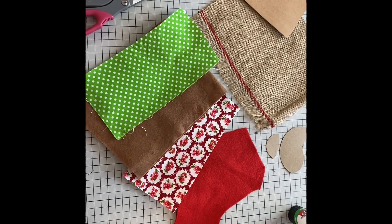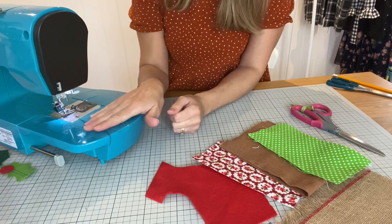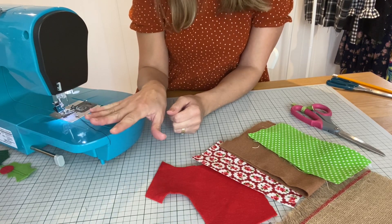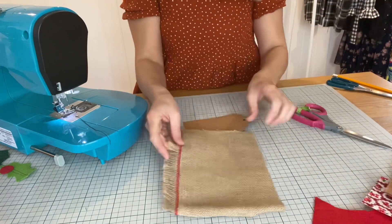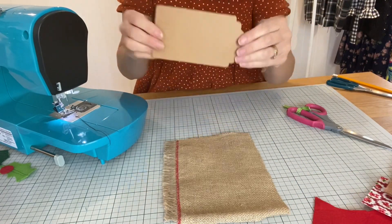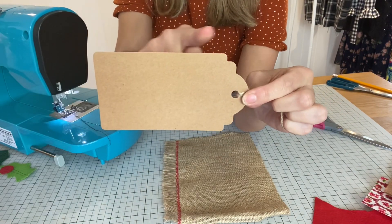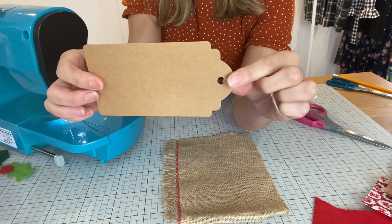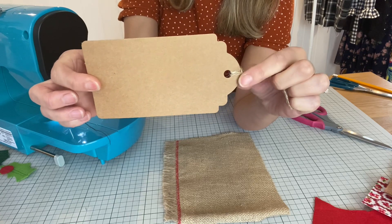Let's get sewing! First of all, I've got a black thread in my sewing machine. I just like to use a black thread because it helps me see the detailing of the design that I'm sewing. And now I want to cut out my fabrics. First of all, I'm going to cut a little background for my little tag. If you haven't got a tag, you can cut out a simple rectangle shape or a little luggage tag shape like this. There are loads of designs online that you can use.